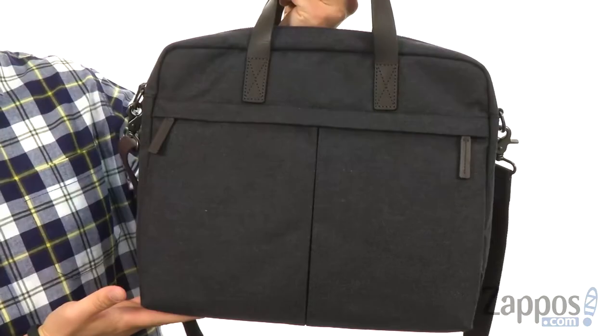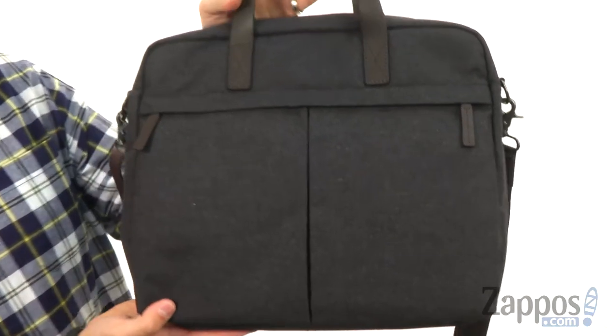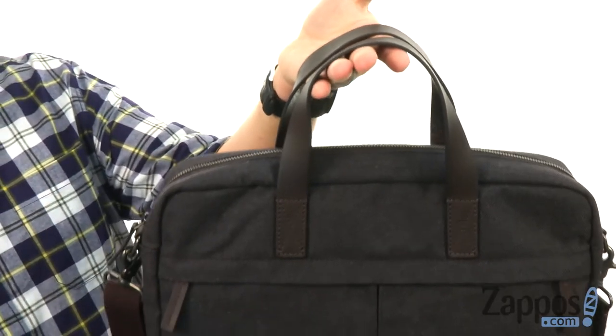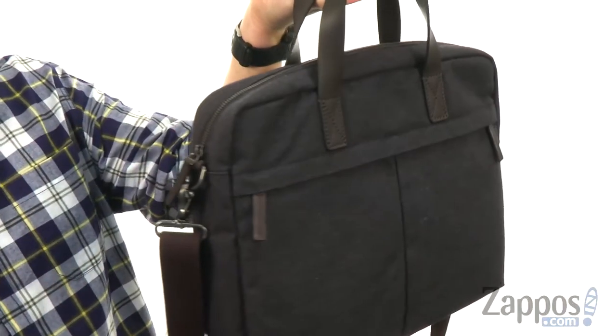Hey everyone, my name is Richard from zappos.com and this here is the Buckner Work Bag from Fossil. Now this is made out of a sturdy canvas material with nice leather trim that you see throughout, including up there on those handles and on the little zipper pulls right there.